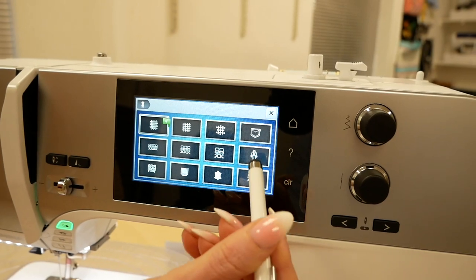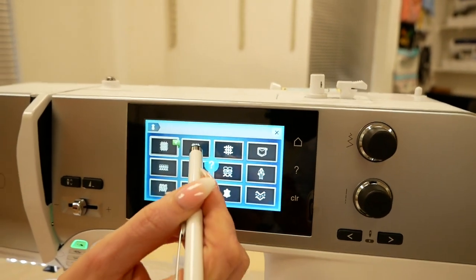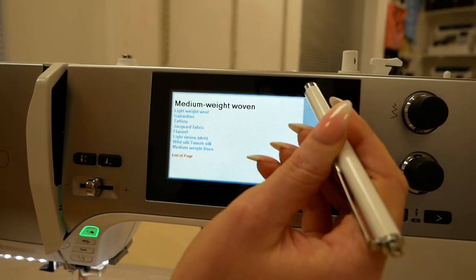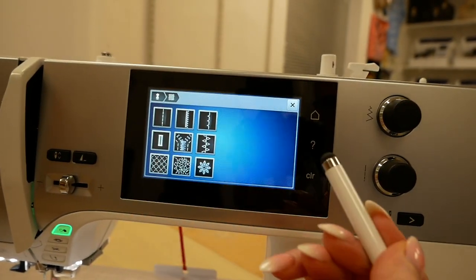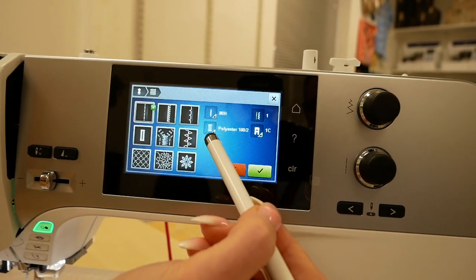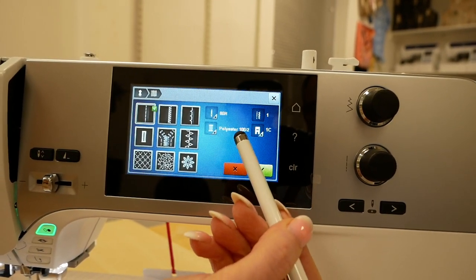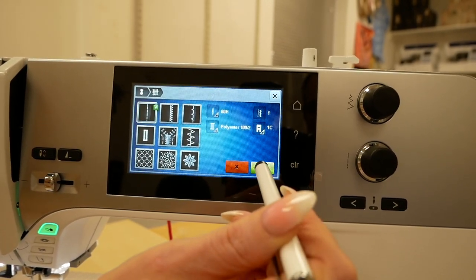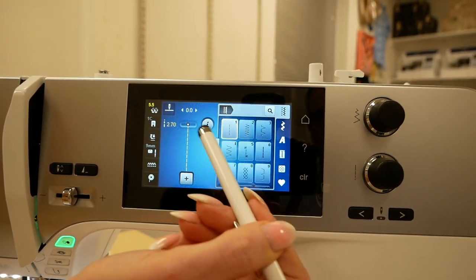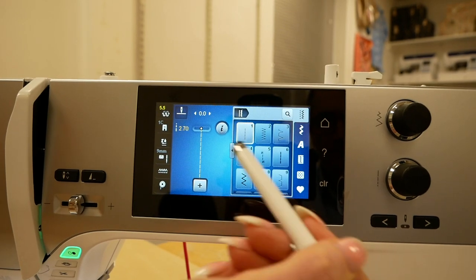On the third tab along we have our creative consultant. This generates various different types of fabric, and you can press the question mark button and then select the fabric symbol and it will tell you what that fabric means. So here we've got medium weight woven selected, and if we go in and select the type of stitch we're going to use — for example straight stitch — it will recommend the type of needle, the type of stitch, the weight of the thread, and the foot you should use. If we press the green tick button it will actually set it to the stitch and tension it recommends, and you can use it as a guide and then pop on the correct foot.